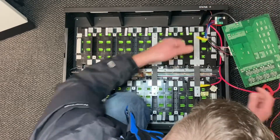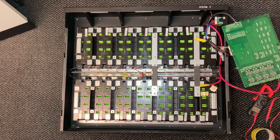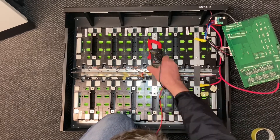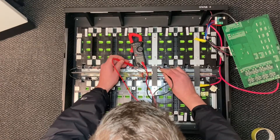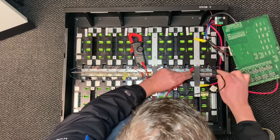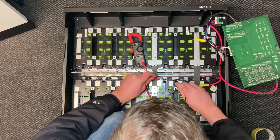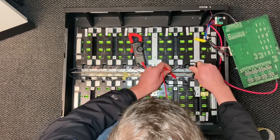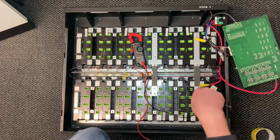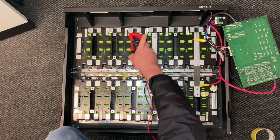So let's test these remaining cells now. 3.8 - good. 3.9 - good. 3.9 - good. 3.9 - good. 3.9 - good. And 3.8. So they're all individually good, they've got a good voltage. So the problem with this is the board - I'm going to have to figure out what the problem with that board is.